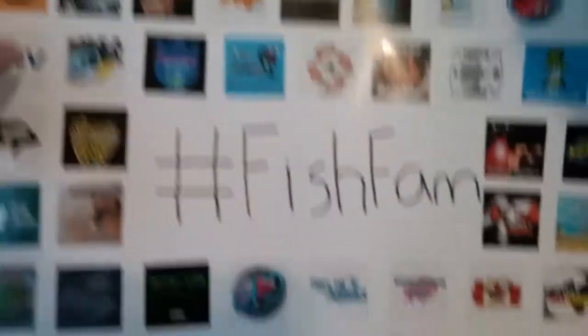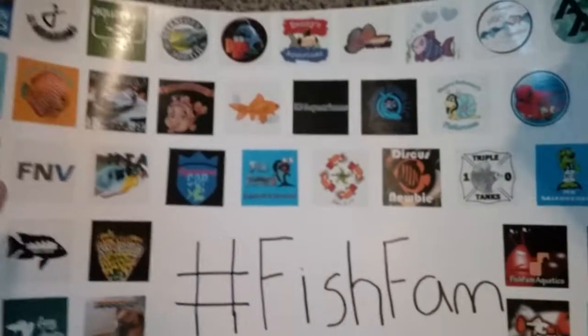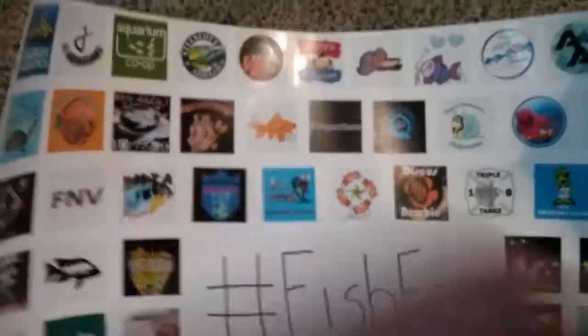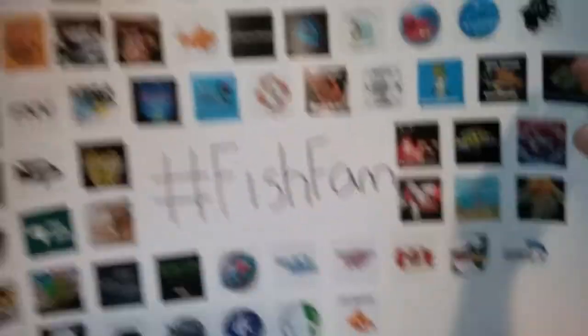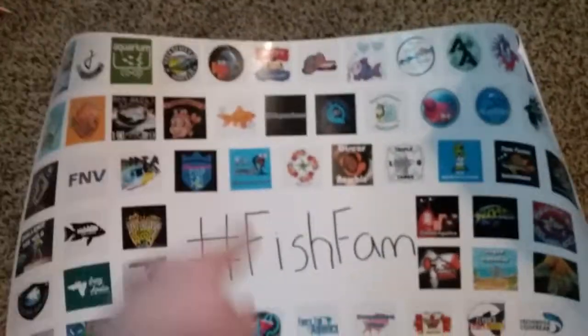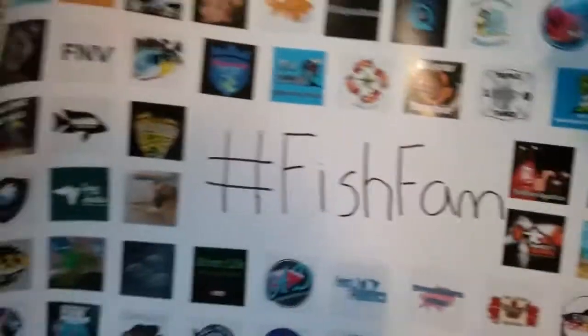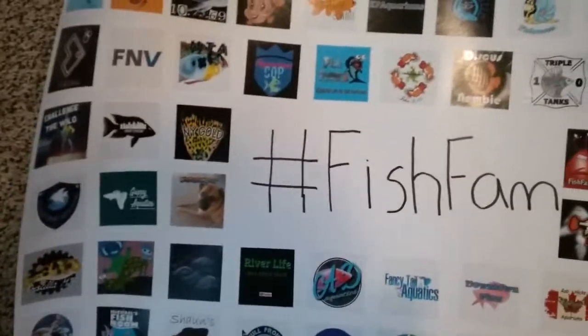I'll see if I can spread it out without ruining anything because most of this stuff I probably won't be able to get replacements for. I wish there was a sticker made that said hashtag fish fam that we could slap right in the middle instead of me just handwriting it — but we could always add it on top. I think it'd be really cool to make something for that big rectangle right in the middle.